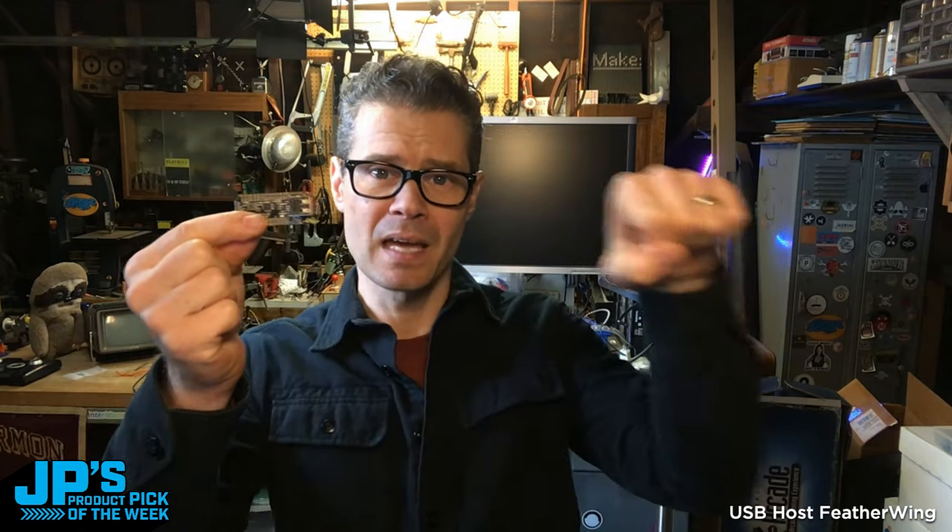The USB Host Featherwing. With this paired up with your Feather, you can plug in a normal USB-A cable right into this and then have a keyboard on the other end — hosting the keyboard, a mouse on the other end, or a USB flash drive, which is pretty cool.